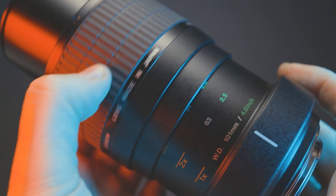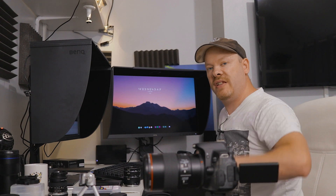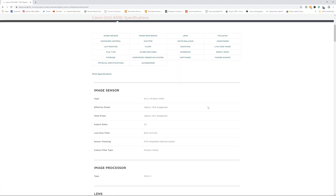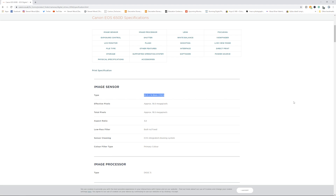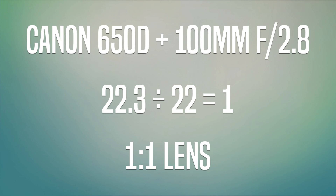It can get very frustrating having to swap all this around. So, I now have my Canon 100 millimeter one-to-one macro lens on my 650D, which is a crop sensor camera. Going to the specs, this camera has a 22.3 by 14.9 millimeter CMOS sensor. We take the longer number — the horizontal measurement of 22.3 millimeters — and divide that by what we see in the frame, which is roughly 22 millimeters. So: 22.3 divided by 22 equals approximately one-to-one magnification.